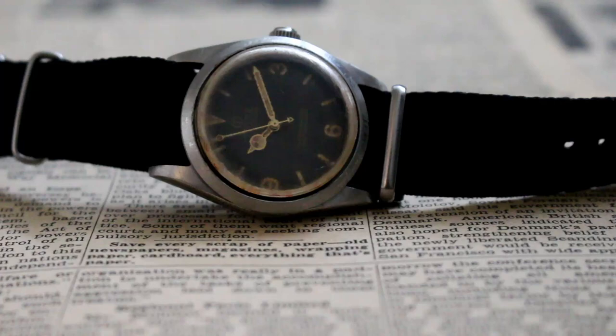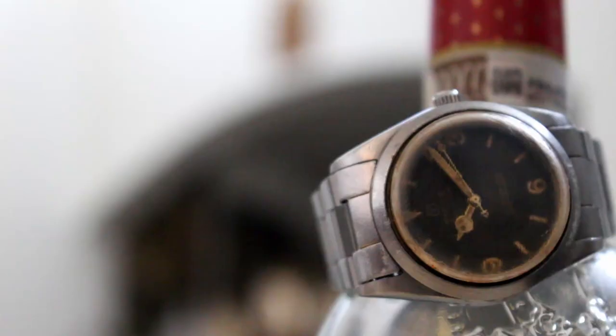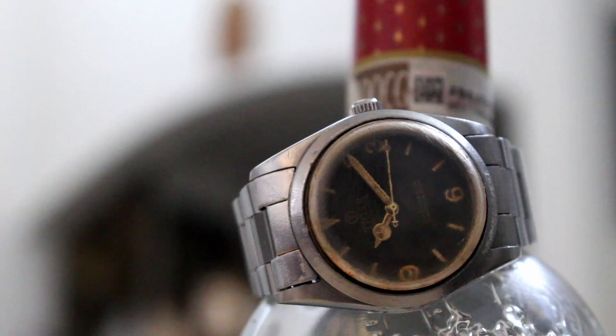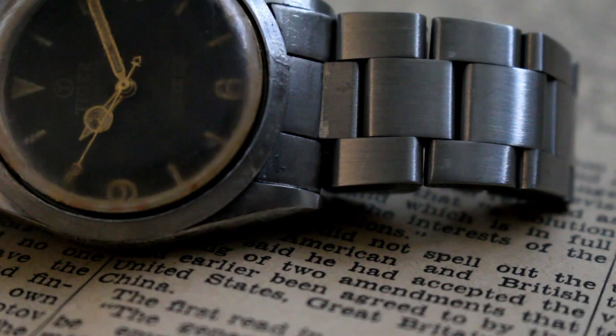The Distress case is the perfect size at 36mm and more than suitable for those of us who prefer smaller case sizes. It's a watch that pairs well with a NATO strap or sits elegantly on a steel bracelet. But whichever you prefer, this aged beauty is the type of watch I enjoy putting together.